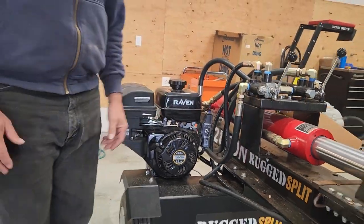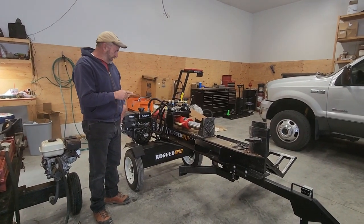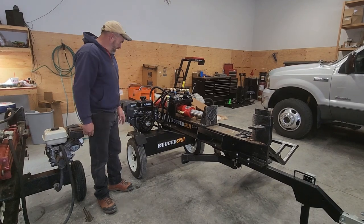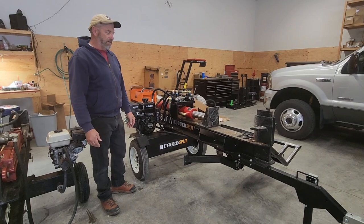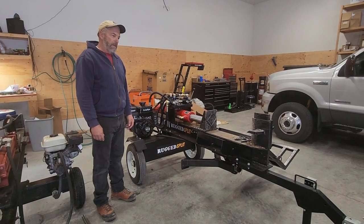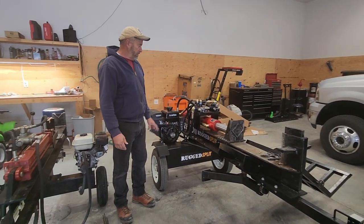It runs and starts great — it actually sounds a lot like a Honda. One reviewer I watched before purchasing mentioned that no matter how long you've been using the machine, if it's hot you always have to choke it when you restart. I thought that was odd, but he was right. Every time you restart this you have to use the choke. If you just choke it, it fires right up.